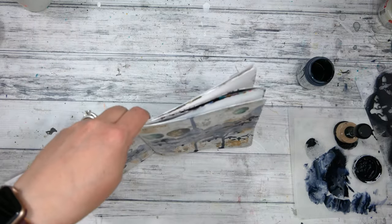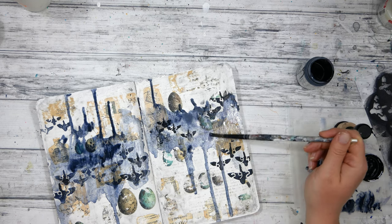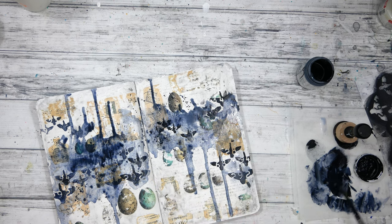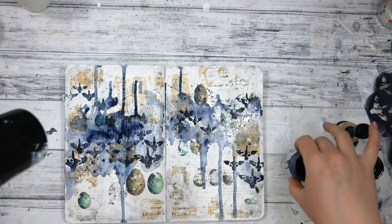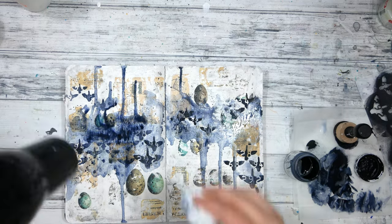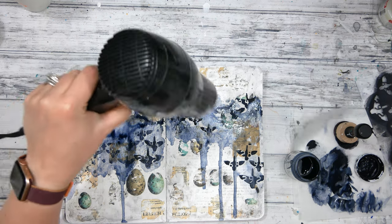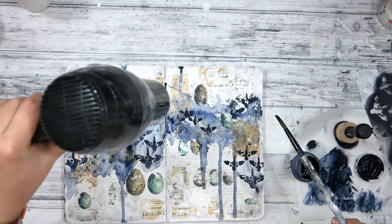I'm continuing that same watercolory, paint-drippy process to add a cloudy sky movement of birds as my layer in the background. Now I'm picking up my hair dryer on the cool setting to speed up drying — I'm a little anxious to finish but I also like to use it as a tool to help move the paint. Then I'm going to pick up my paintbrush to add a little bit more of that Payne's Gray in spots where I feel like it's missing.